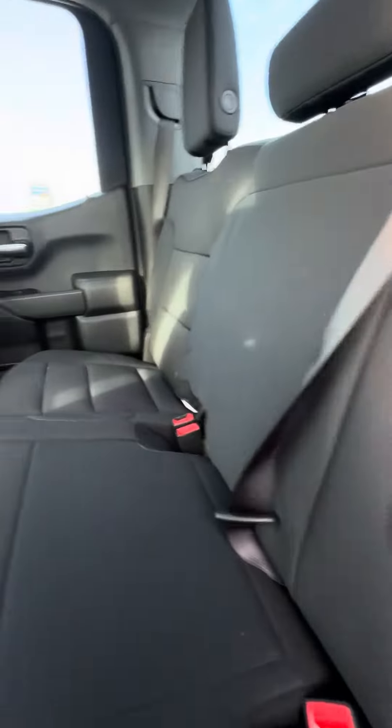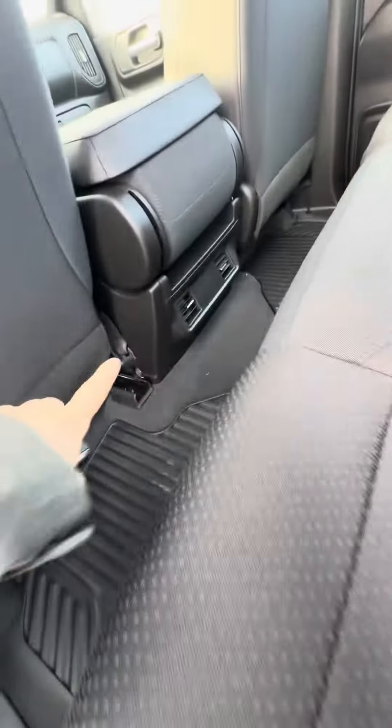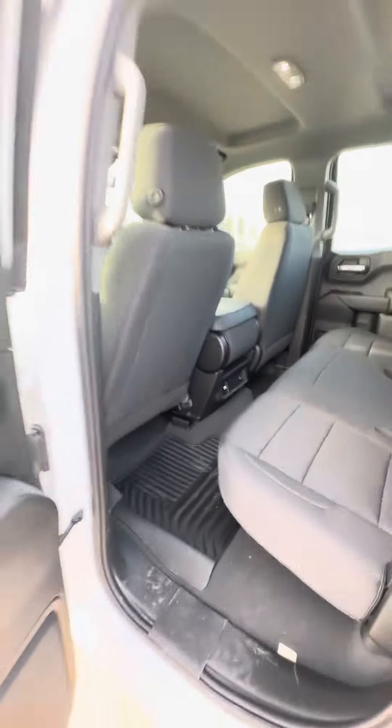Back seat here, cloth interior and of course you are able to lift the seats up as well as the vents there for some climate control.